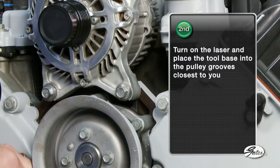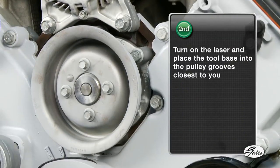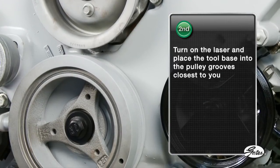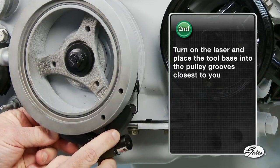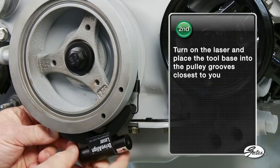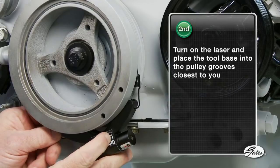Second, turn on the laser and place the tool base into the pulley grooves closest to you — that is, the pulley grooves that are the farthest away from the engine or the accessory. The elastic cord included in the kit can be used to hold the tool on the pulley if needed.